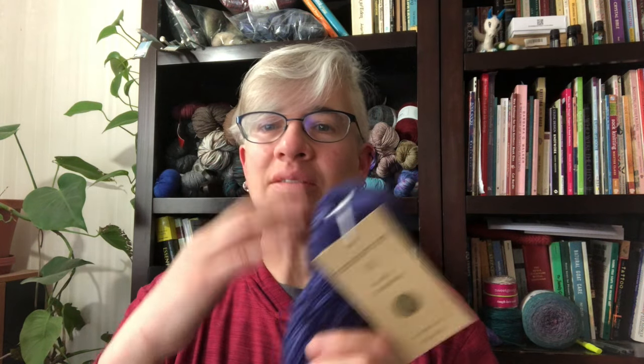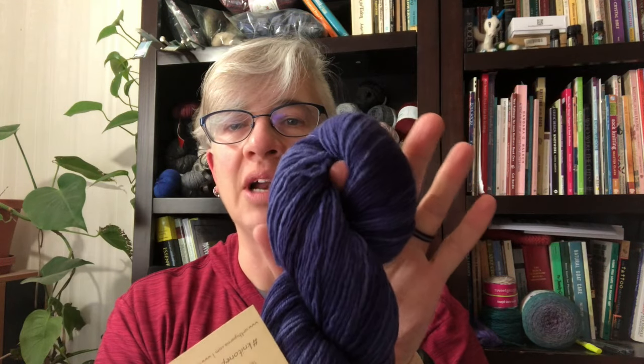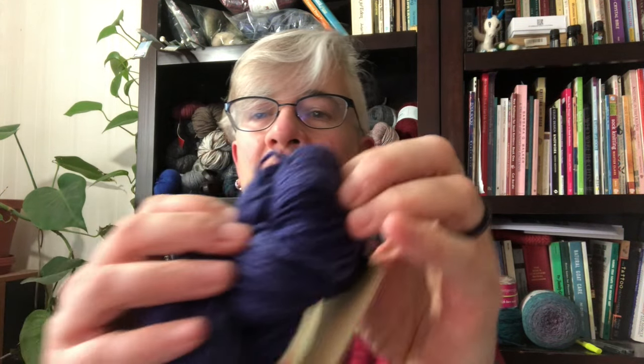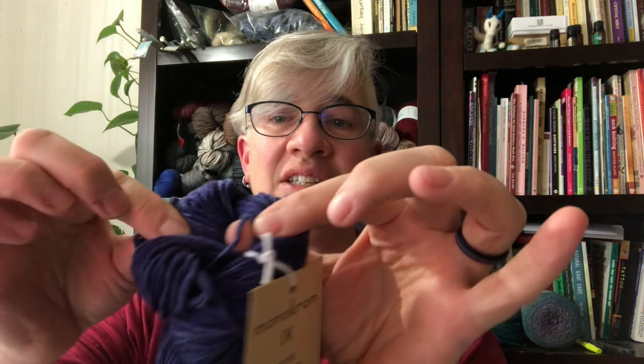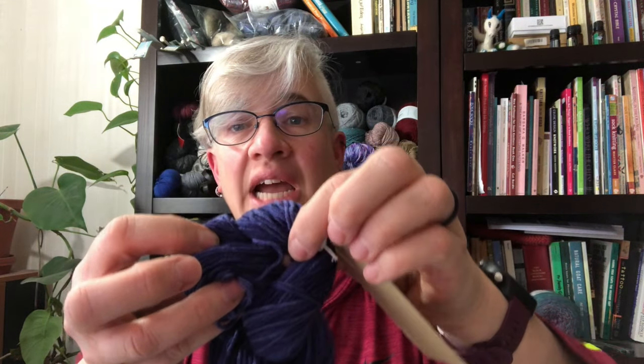Each company winds their yarn a little bit differently, so these are just some generalizations. In general, you've got this lovely loop that's been twisted together and you have one end tucked into the other. You can tell this is the bottom end because there's nothing tucked in, and here's the top where one bit is tucked into another.